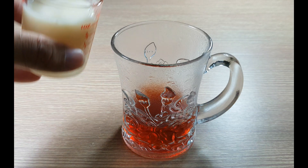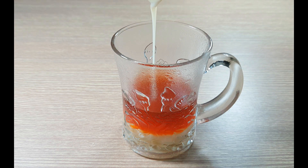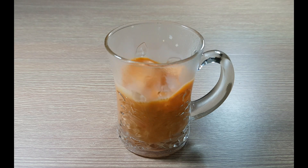Fourth, fill one shot of milk into the Thai tea. Then brew, and fill ice.